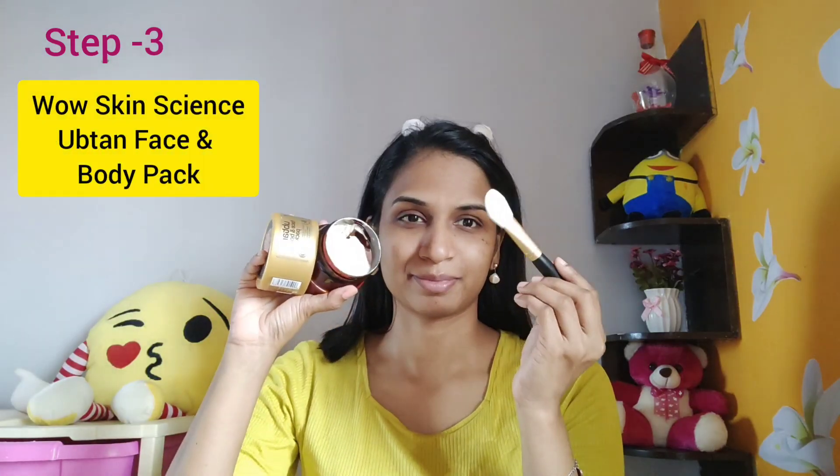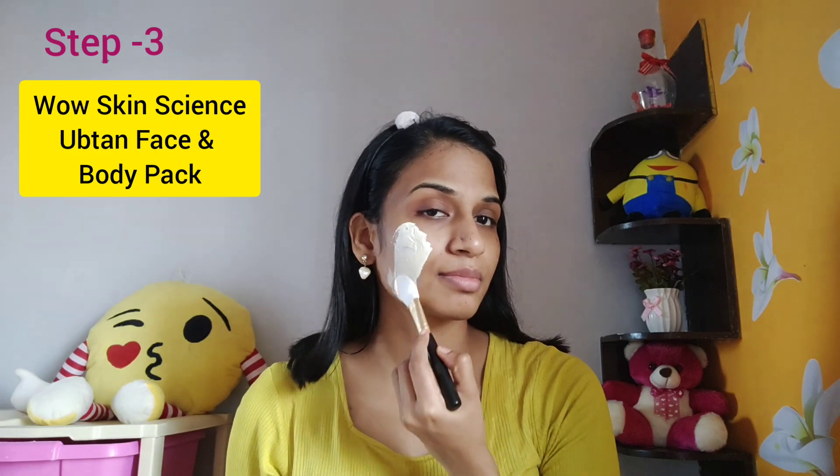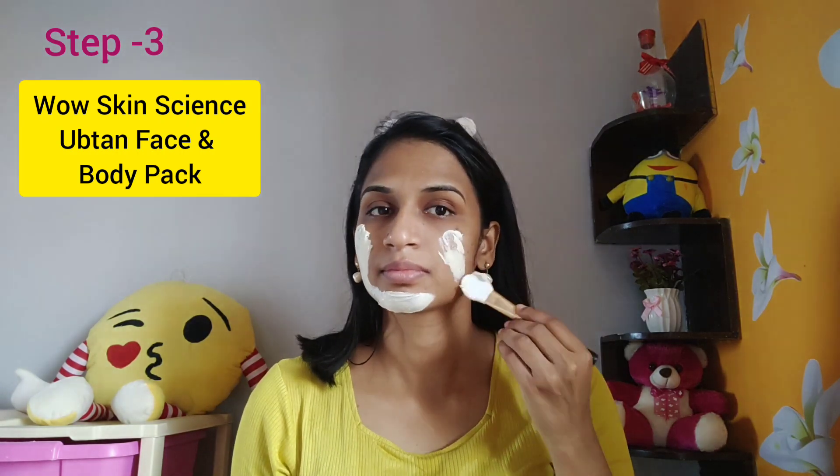The next step is the face pack — WoW Skin Science UPTHAN Face and Body Pack. Use a brush to apply an even layer of the face pack all over the face and body areas.